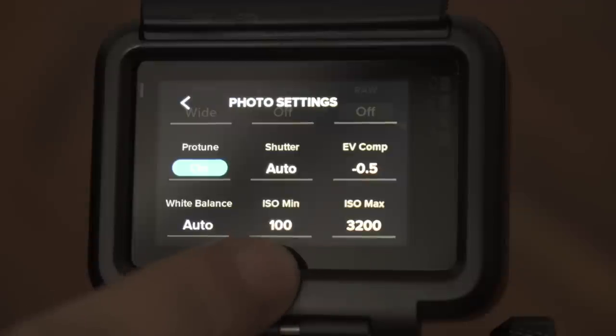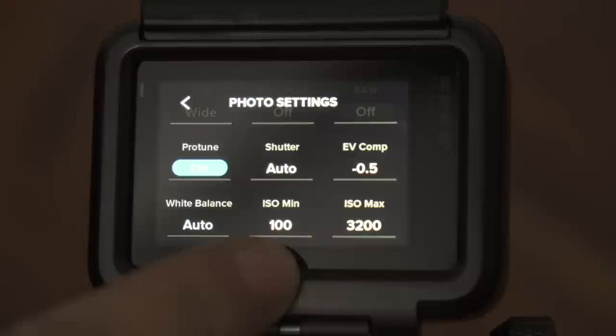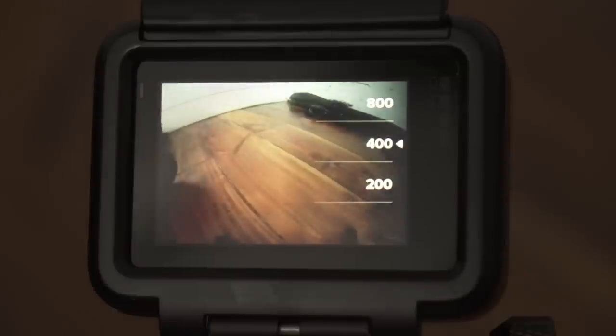Now let's have a look at the ISO settings. ISO determines the sensitivity of the sensor to light. The higher the ISO, the more sensitive the image sensor is to light, which is better for low light conditions — however, the higher the ISO, the more noise is added to the image. Setting the ISO is always a balancing act between low light capability and how much noise you're willing to accept. I keep the minimum ISO at 100, but adjust the maximum based on conditions: 200 in bright daylight, 400 in average lighting, and 800 when it's slightly darker or I want default levels.